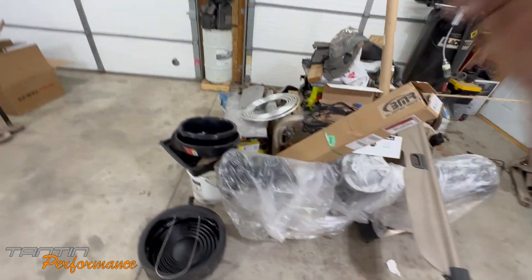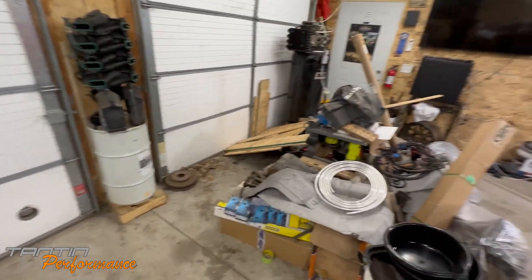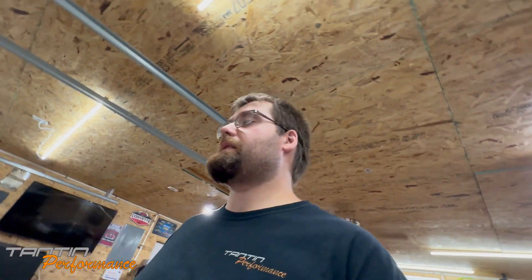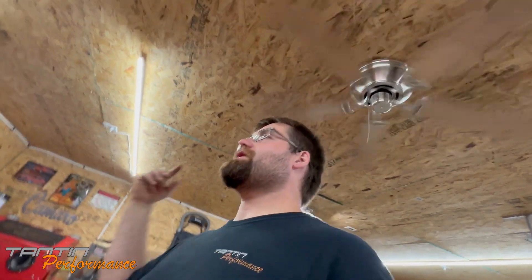I've got a bunch of Trans Am parts — the nice rear end for the Trans Am is going as well. I'm going to try to figure out a way to haul the Trans Am over there and make a list of everything on it that needs done. I'd like to have that car at least mobile by the end of this year. It might end up being a winter project, but I want most of my stuff inside so I can work on it.